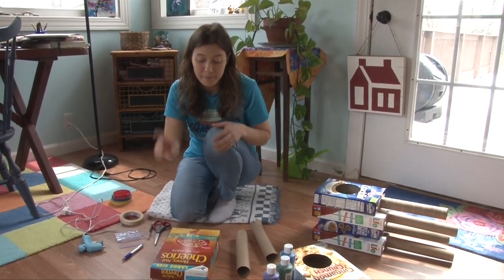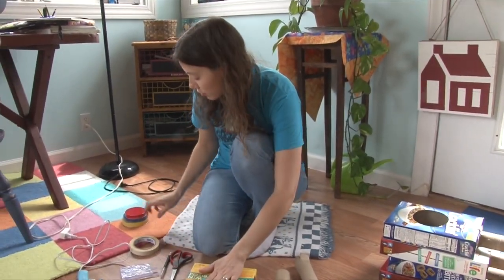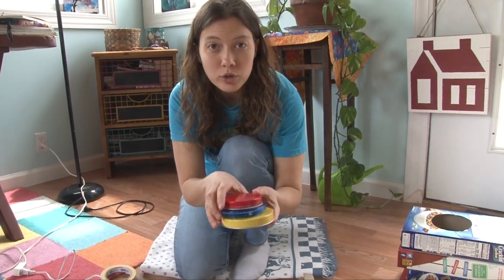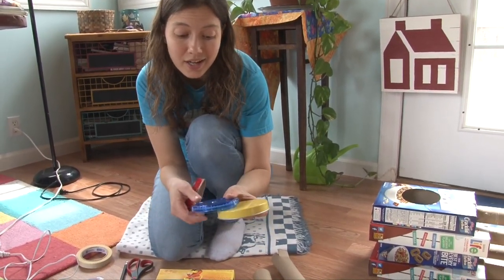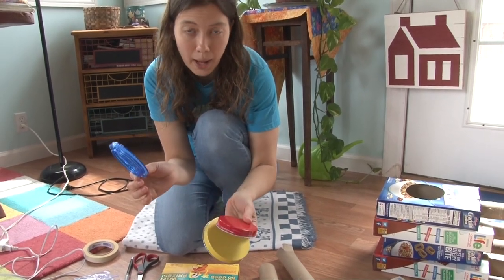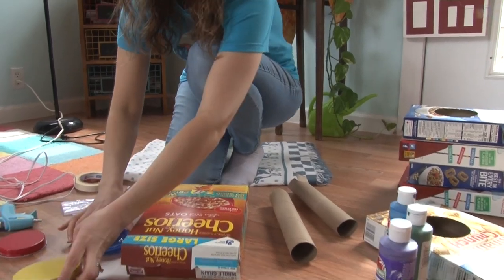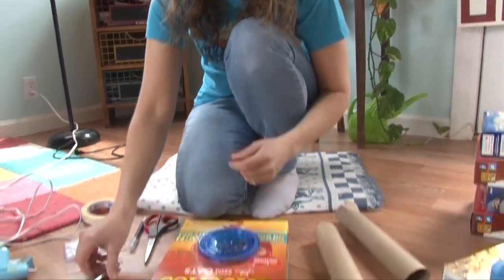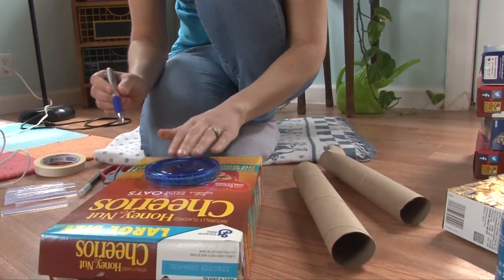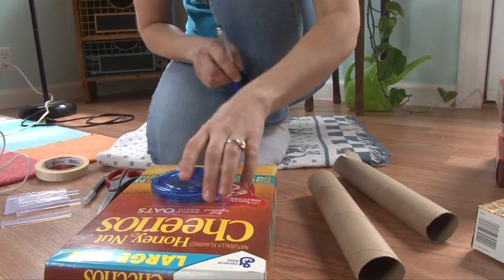Okay, ready for step one. Take your box and decide which side you want to face out. Then you're going to take your circular shapes from around your house. I have some tins and a water bottle cap, and you decide which size you think looks the best. I like this water bottle cap the best so I set it on my box.